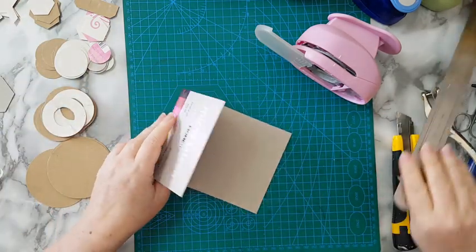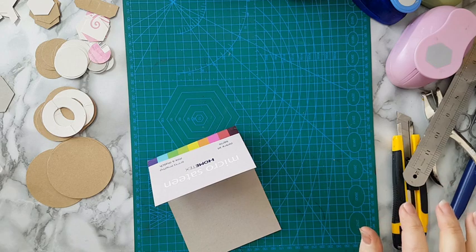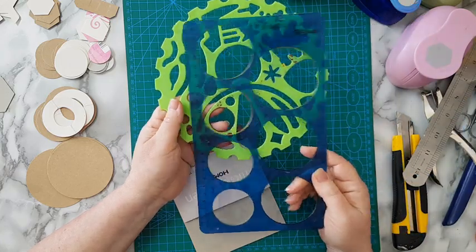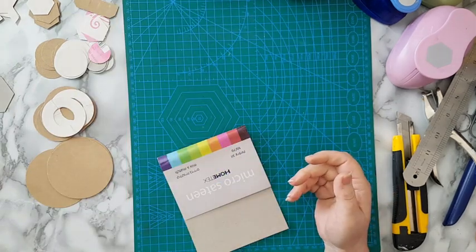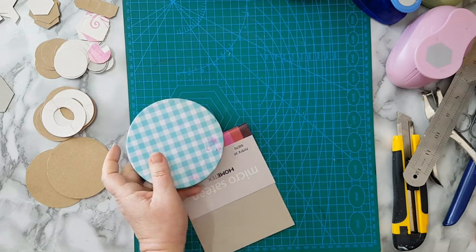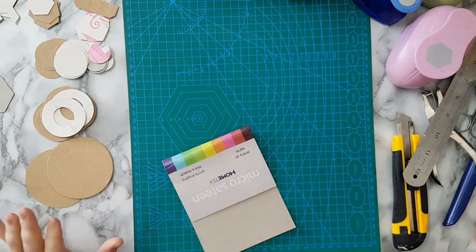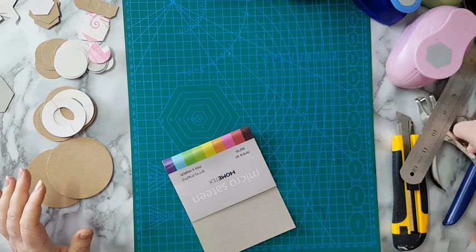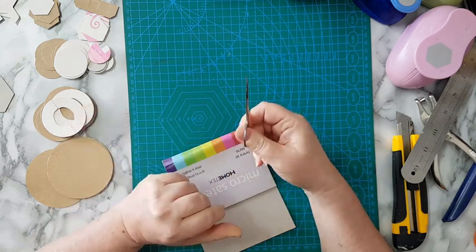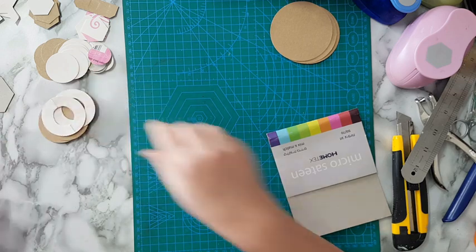If you don't have punches, as I said, there are all kinds of other options. First of all, there are templates — so many kinds of them, especially for kids. And even if you don't have those, there are all kinds of circular objects all around the house that you can trace and start cutting. The only thing about cutting circle shapes is that I recommend nail scissors because they have a curve and it's easier to cut.